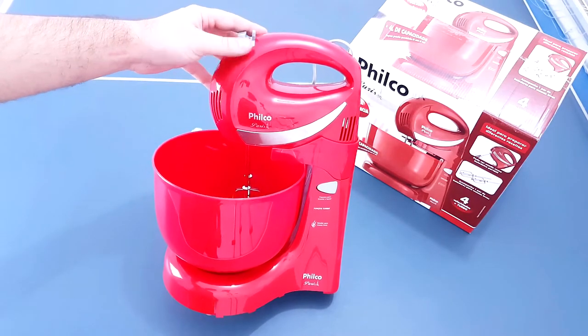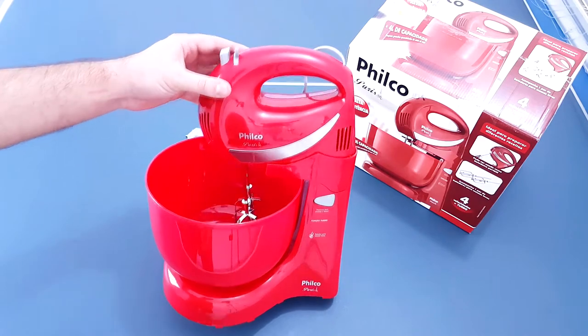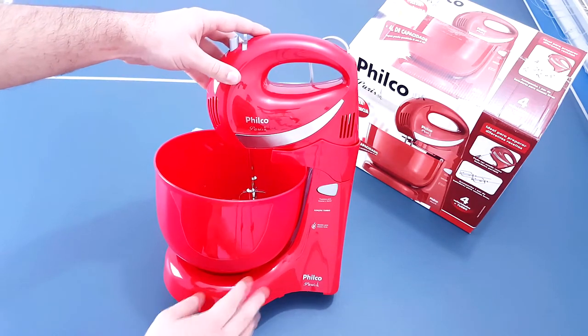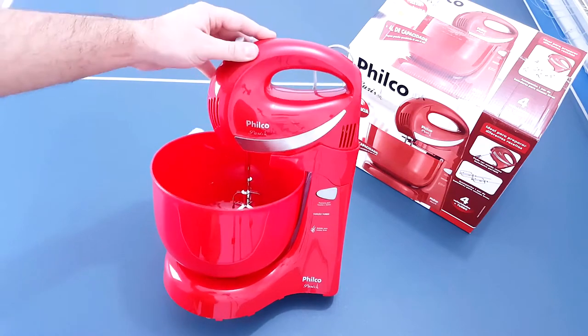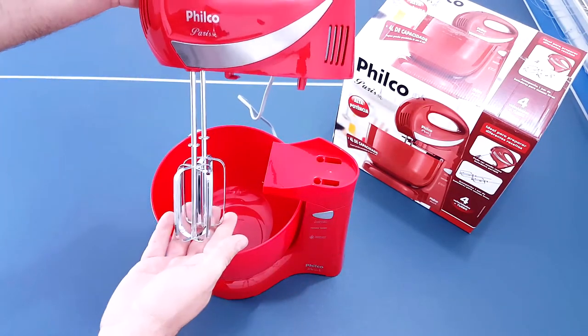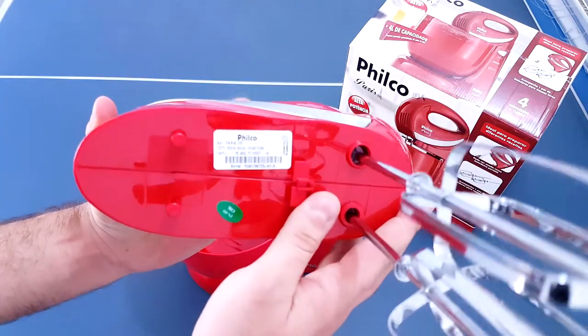Aqui está a batedeira Filco Paris de 350 watts de potência. Olhando assim, ela é muito bonita, é uma batedeira bem portátil, porque ela não é tão grande assim. E também você pode usar ela como batedeira portátil, porque ela desencaixa aqui em cima.